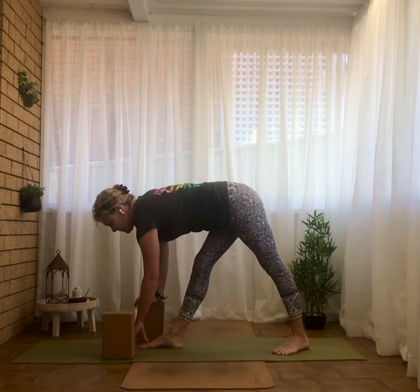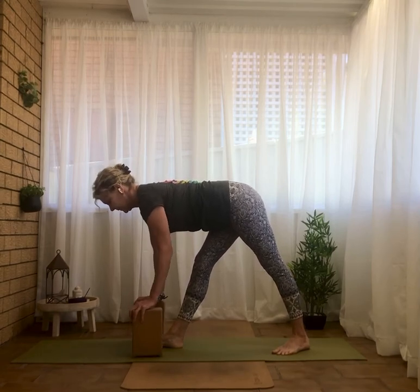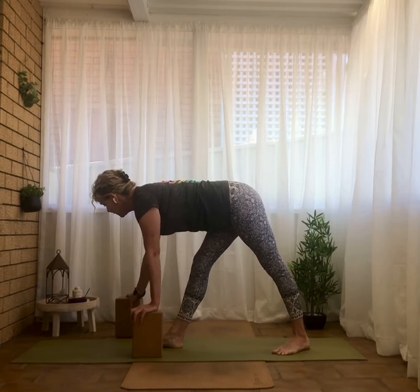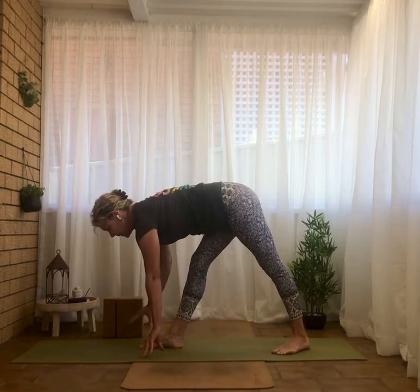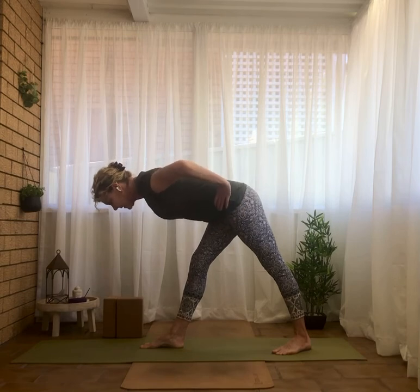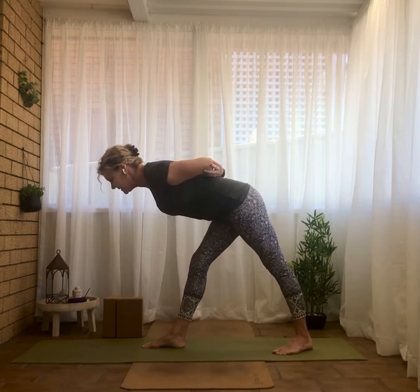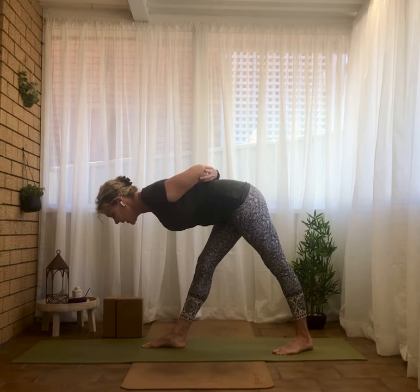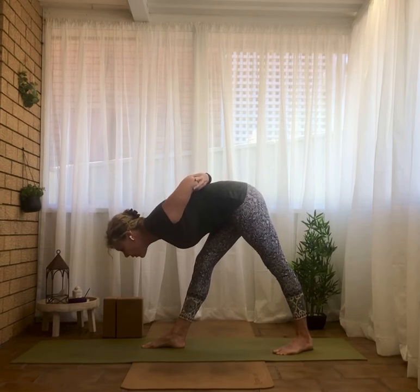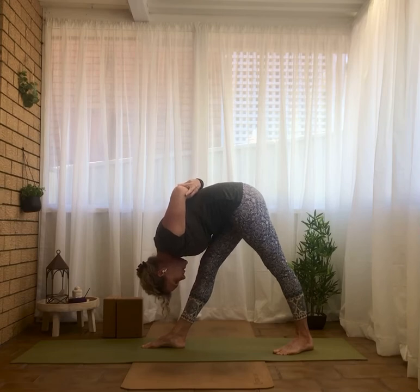If you're not so mobile, use your blocks to bring yourself up higher. People who aren't using a block might be fingertips to the floor in pyramid pose, hands to the hips, or grabbing opposite elbows. Wherever you are, square the hips — maybe a teensy bend in your leg if this is a strain. You could have a straight back, or if you're going deeper, folding both legs towards the knee — Parsvottanasana, intense side stretch.